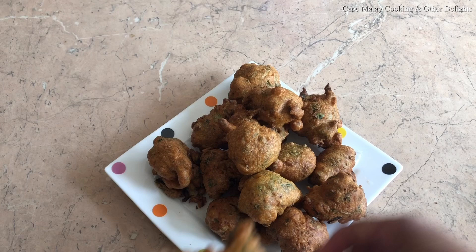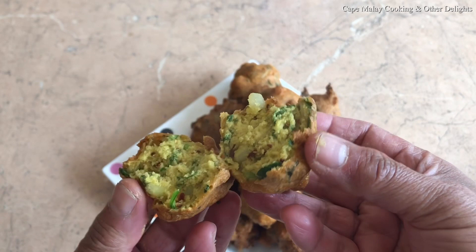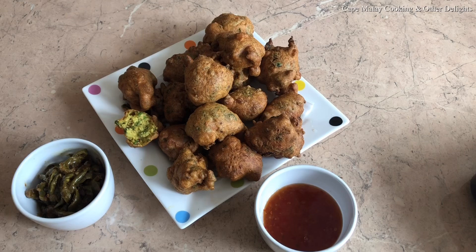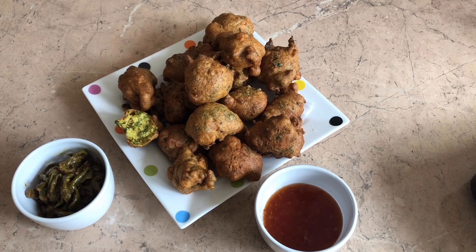I'm breaking one open for you to see the texture inside — nice and moist, and you can still see the vegetables inside as well. That's me for today. I hope you're going to keep watching and follow me on Instagram, YouTube, and Facebook — Cape Malay Cooking and Other Delights. Thank you very much, goodbye, Assalamu alaikum.